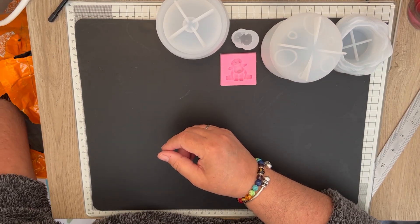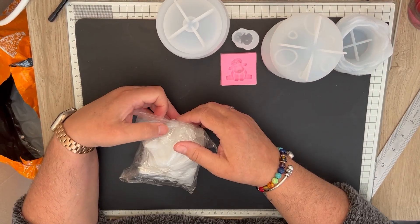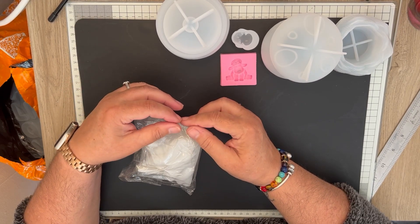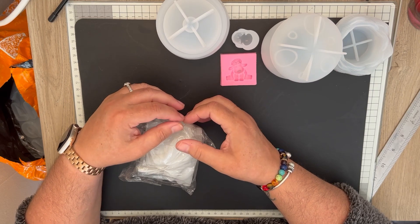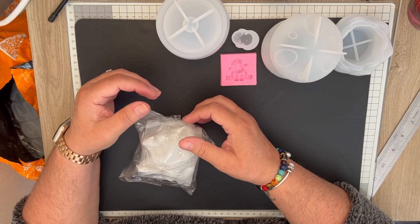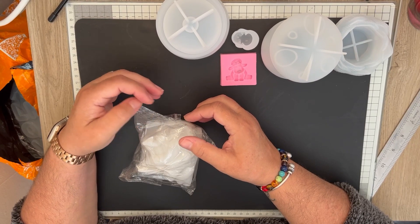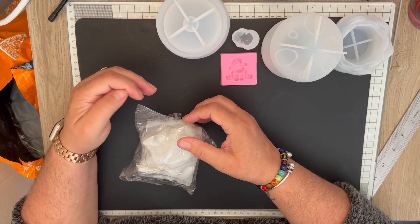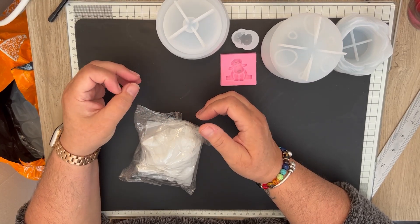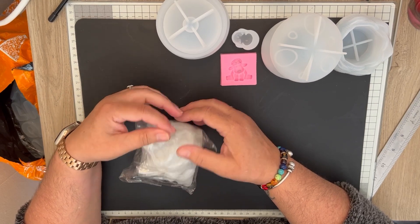I really shouldn't be buying all of these, because we've just had notice to quit our flat. Yesterday I was in quite a state — it's not the fact that we're having to move, it's the moving itself. I'm getting myself all worked up about it, and physically I can't do a lot. So yeah, we'll see what happens.